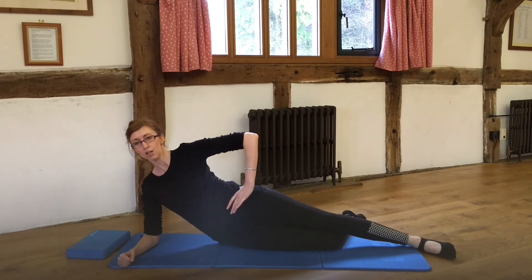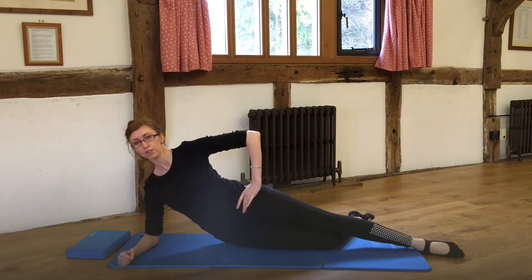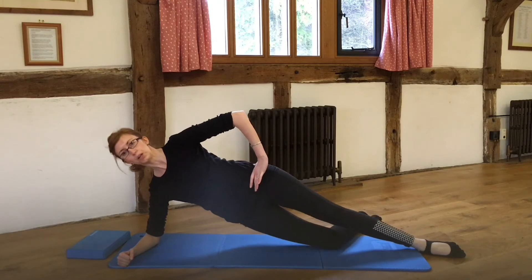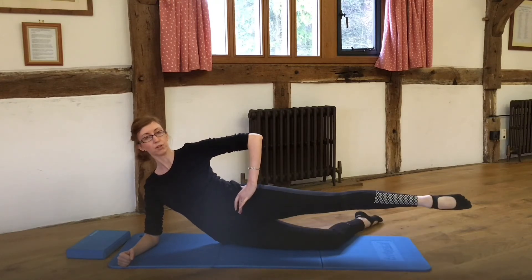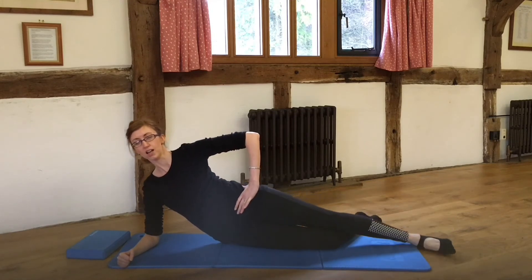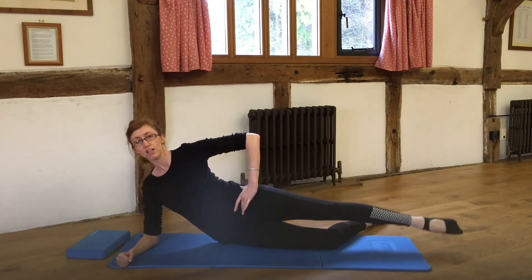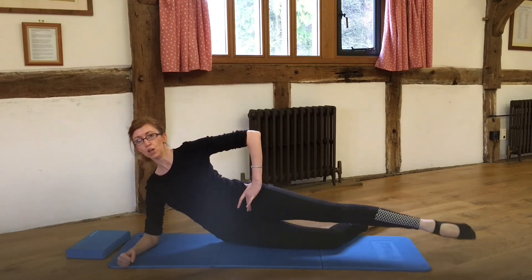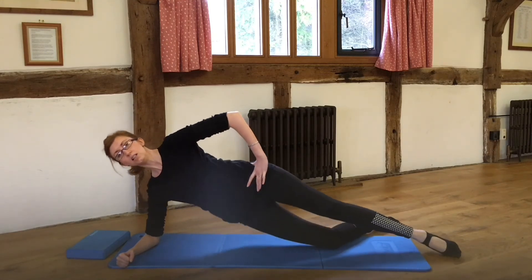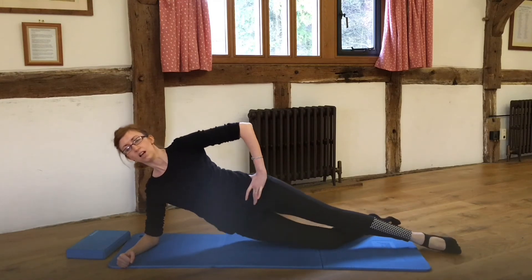Lower that leg down and go into that little lift. Those abdominals are engaged as we lift and lower. And lift, and lower. Then we'll put the two together. Float that top leg up again. We swing the leg forward, return, and lift and lower. Swing, return, and lift and lower. Swing, return, lift — last time — and lift.